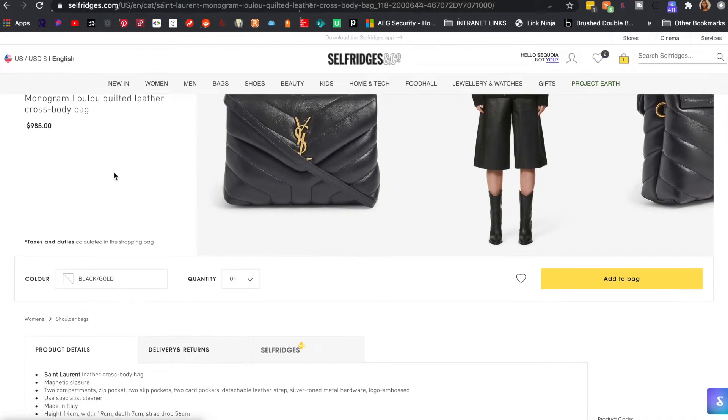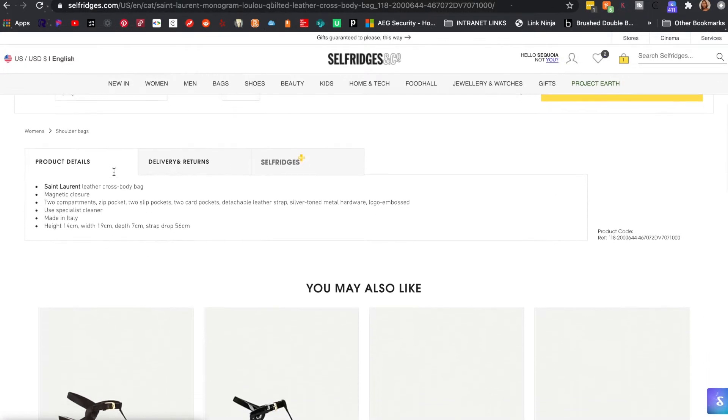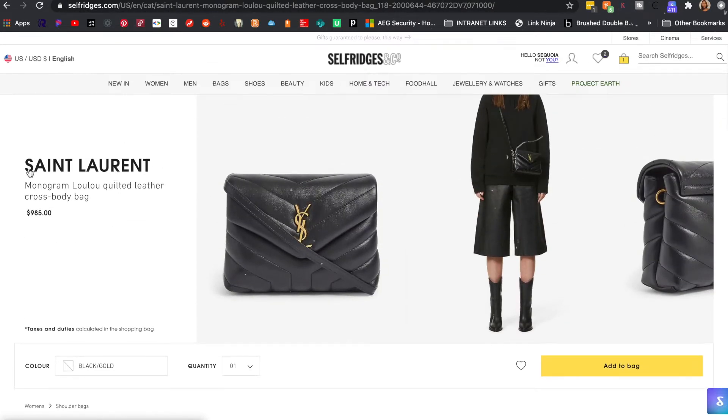I waited a couple of days before actually buying it, and then — stroke of luck — the bag dropped an additional $30. I will have everything linked in the description box below. They were selling it on the site for $985, so I paid $985 plus shipping. Once I saw it drop I wasn't sure if it was a glitch or temporary, so I just went ahead and bought it — I figured this was the best I was going to get without buying second hand. So go for it!